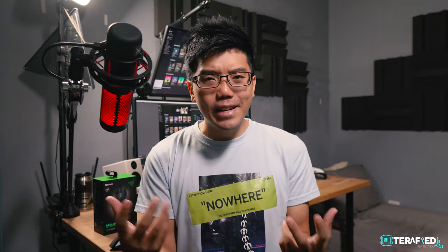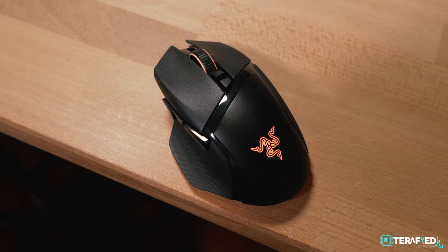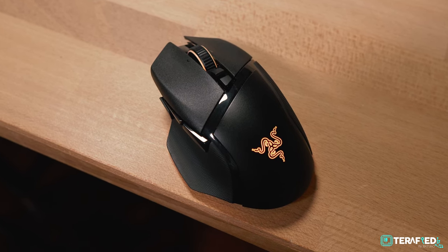Razer has been getting into the lightweight scene, especially with recent launches like the Viper and DeathAdder. To that extent, the entire industry has kind of been associating the Pro moniker with lightweight. So we now have the Basilisk V3 Pro — and this isn't like the rest.